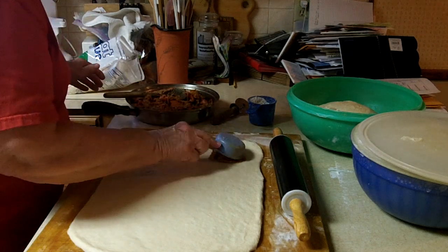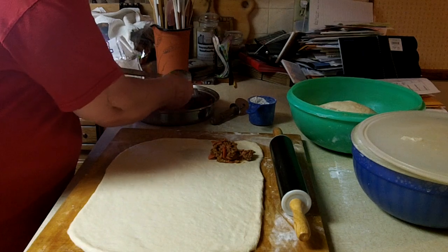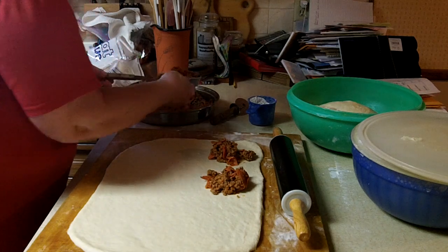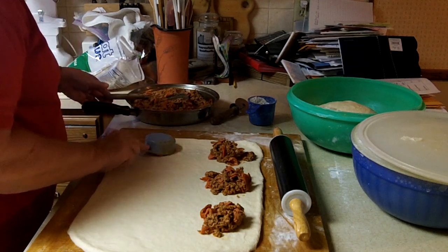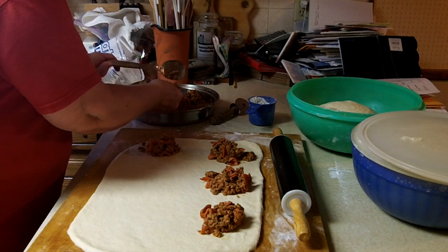We're back here on the Realtel YouTube channel and we are making pizza pockets. These are using a bread dough plus we have Italian pork sausage and pepperoni, and we're going to add some mozzarella cheese on top and we will make these into pockets that are easy to bake, easy to heat up and take to the field for harvest.